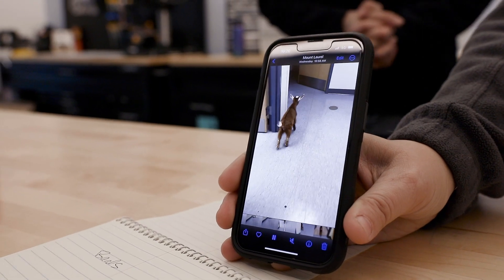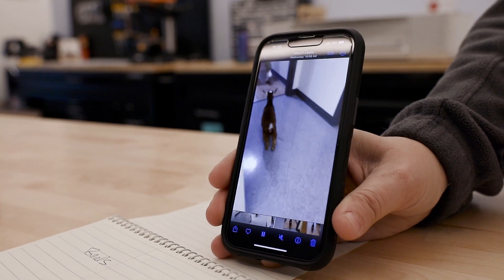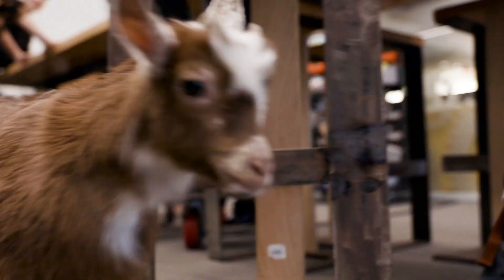We were really surprised to see he could almost walk on his own without any prototype — it just was hurting him. He seemed eager to walk, which is why we knew he'd take well to a boot-style prototype.